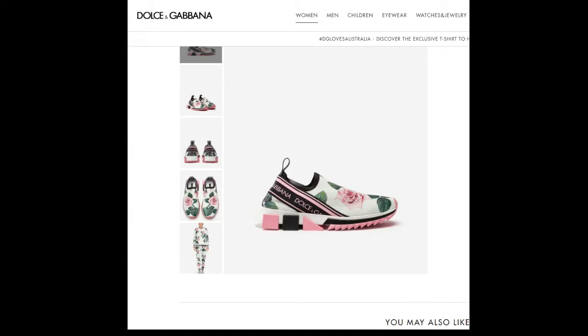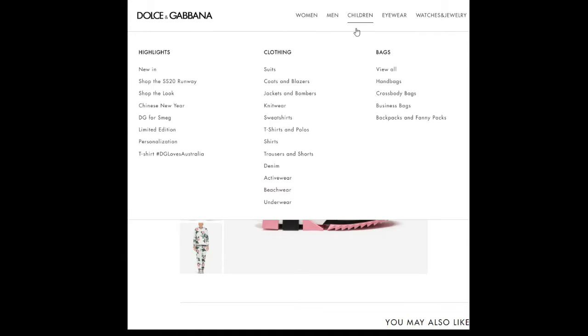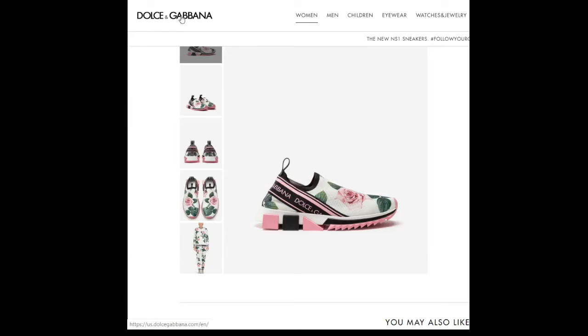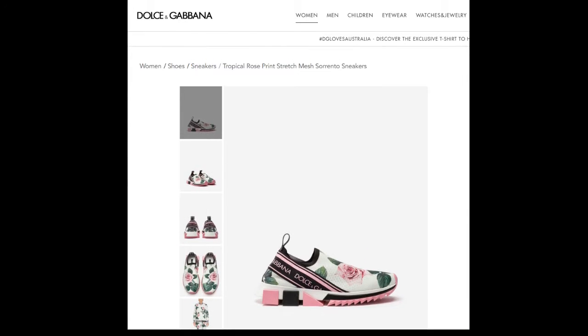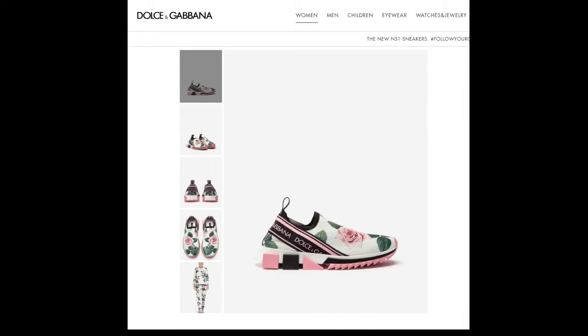Alright, so now we're going to do a quick review on this sneaker right here. It's a Dolce & Gabbana Sorrento — it's called the Tropical Rose Sorrento sneakers from their Tropical Rose selection.